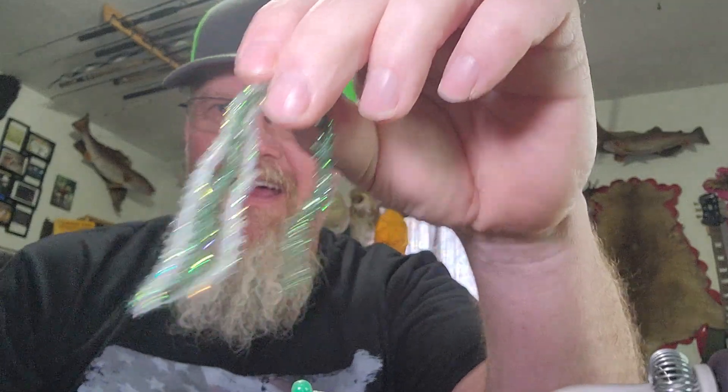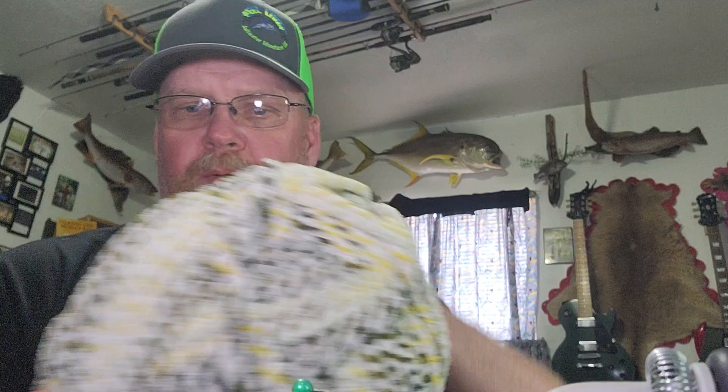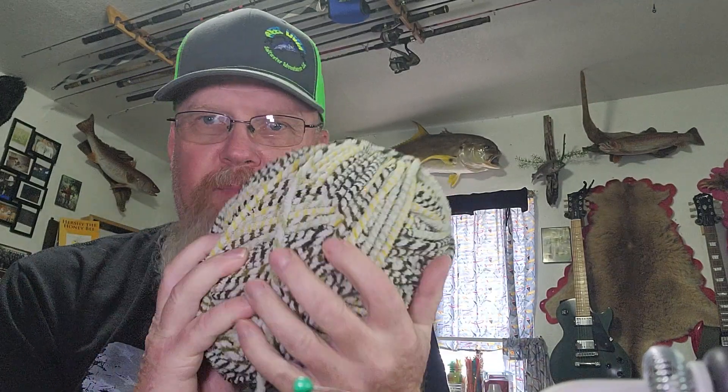The materials you are going to need are two different colors of cactus chenille without the marabou. I use a green and a white for this pattern. I have baby blanket yarn that is striped from Hobby Lobby — it is green and white and yellow and white in different variations. I make them in all of the colors; all the colors work good. You are also going to need a 1/32nd jig head, some thread, and that's it.